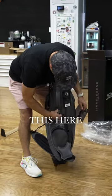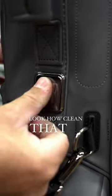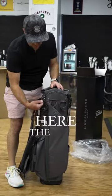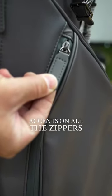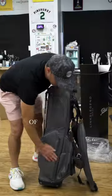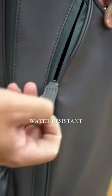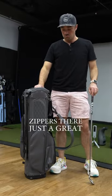So just take this here, pop it on right there — look how clean that is. I just love all the details here: the clasp, you have the Titleist here on the towel ring, just these little accents on all the zippers, the quilted panel on this side, and a bunch of the pockets have those nice water-resistant sealing zippers. Just a great clean look.